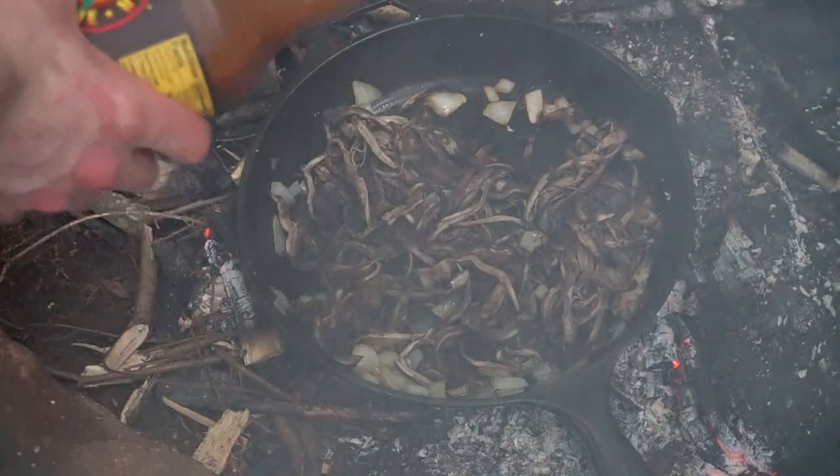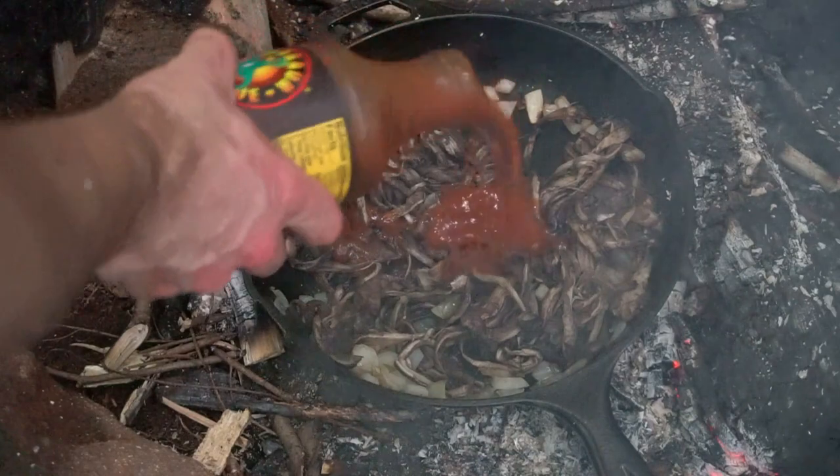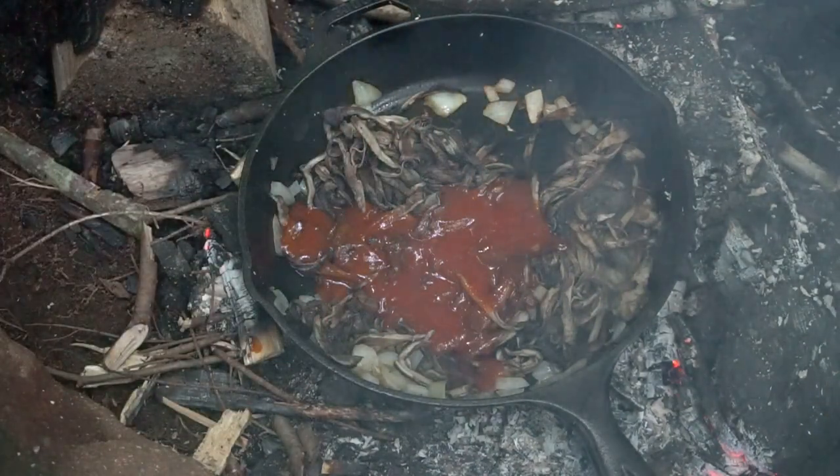This mushroom readily absorbs the flavor of whatever you add to it, so I'm combining it with some barbecue sauce.